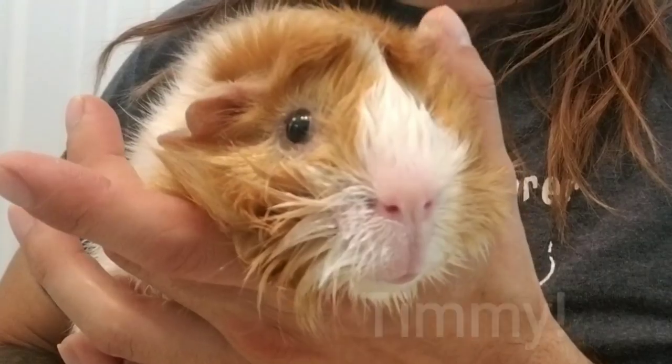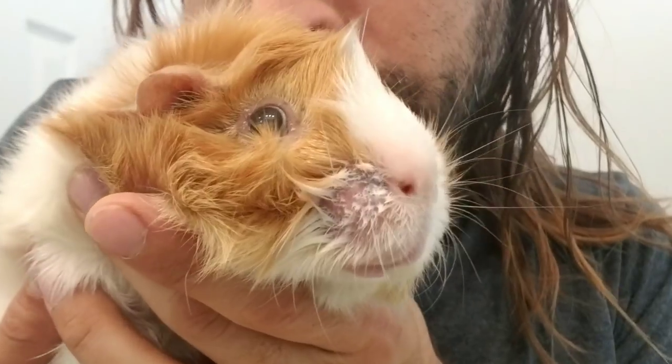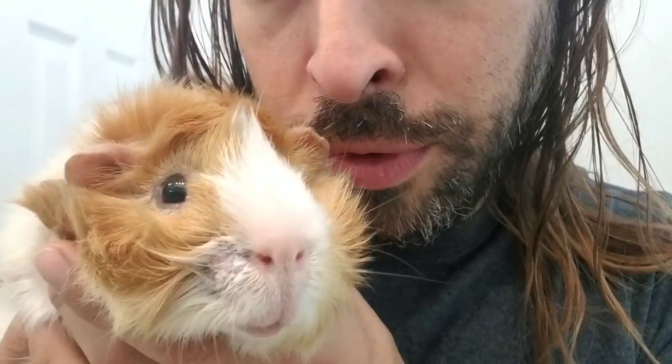Morning, everyone. Scotty's Animals. Scott here. I'm with Timmy, and Timmy is in the middle of a ringworm treatment. About a week ago, I came in and noticed he had a little crust on his nose. What you see here is the antifungal shampoo medicine soaking right now.